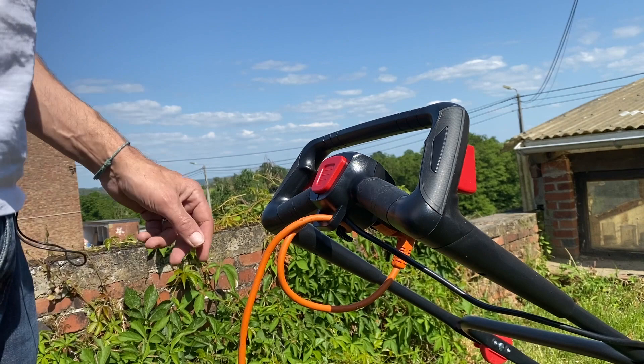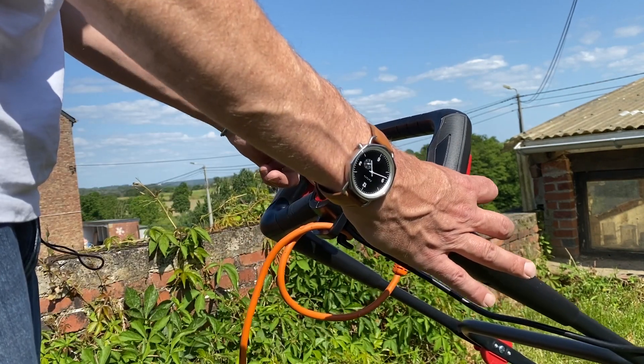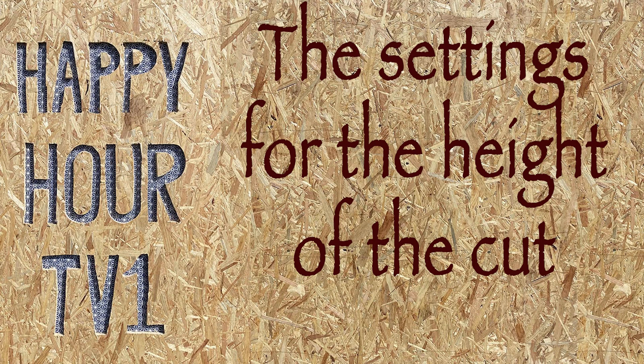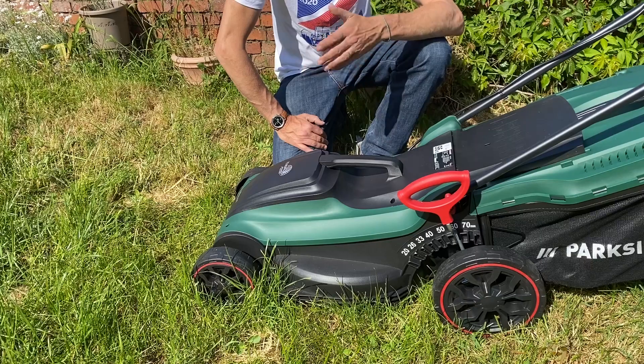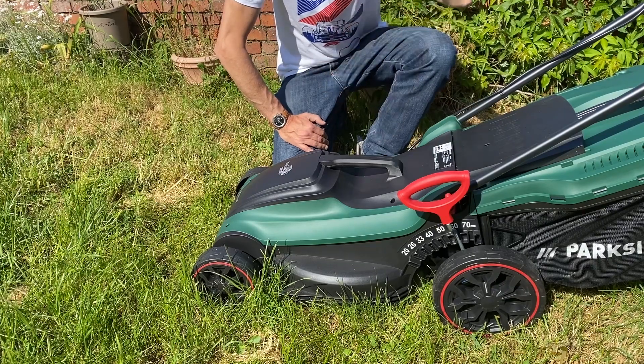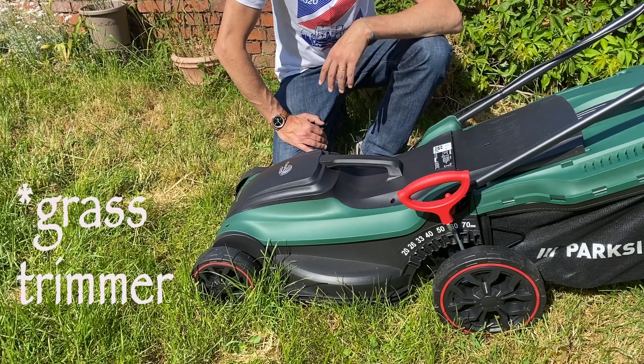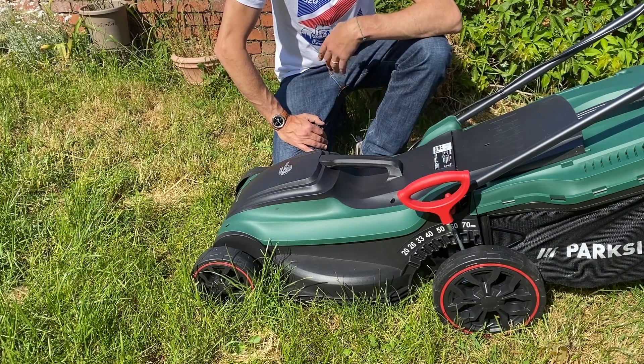Usually you have a security button and then one button for the power. This here is the first cut of the year — before that there was very high grass, and I did the work with the brushcutter first. In case of interest, don't hesitate to see that video.